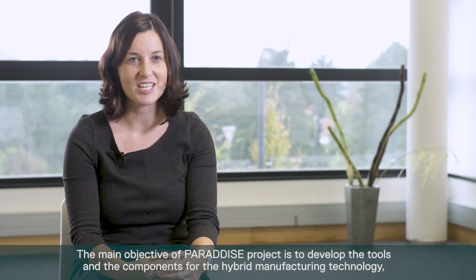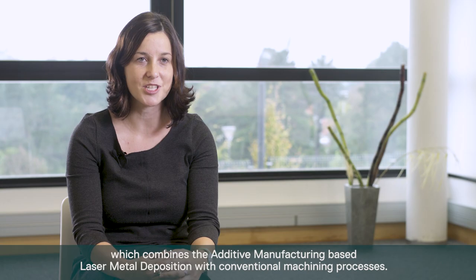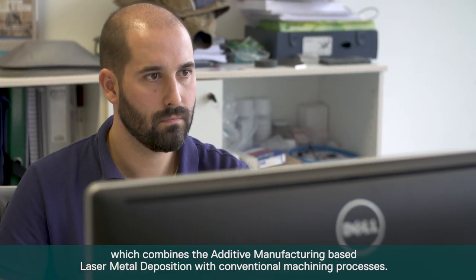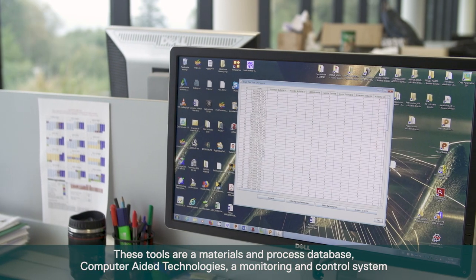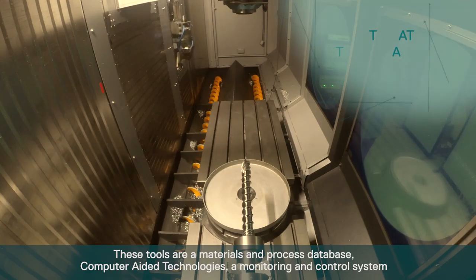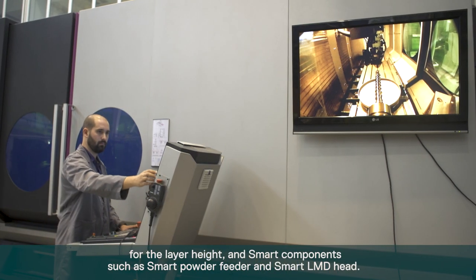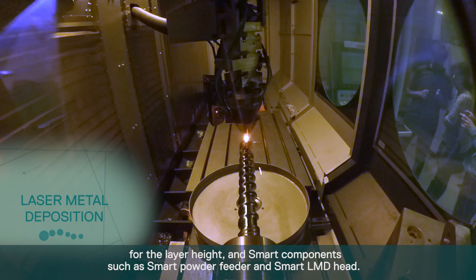The main objective of the Paradise Project is to develop the tools and components for hybrid manufacturing technology, which combines additive manufacturing based on laser metal deposition with conventional machining processes. These tools include a materials and process database, computer-aided technologies, a monitoring and control system for the laser head, and smart components such as a smart powder feeder and smart LMD head.